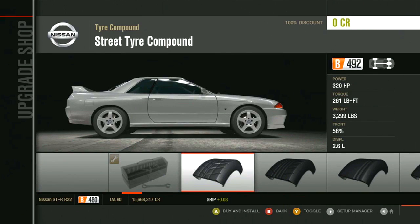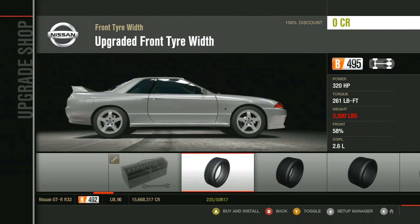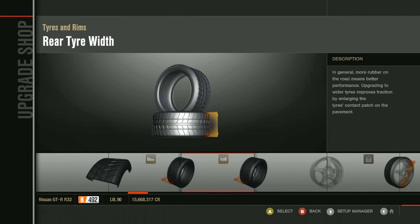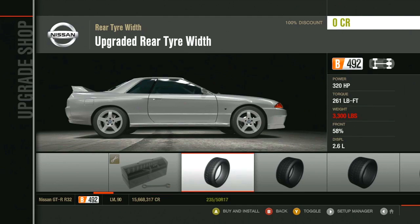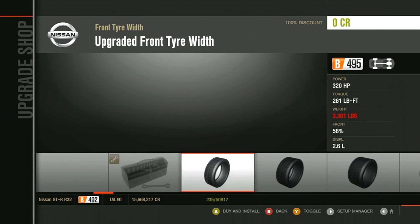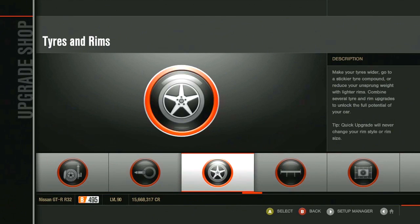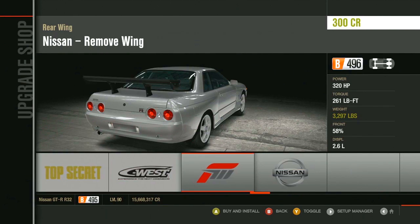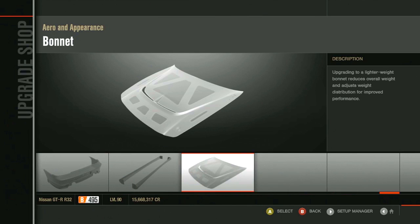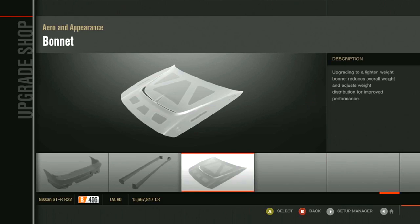I can only have street tires so I guess I've got to have them. Let's put the rear on first — 235, 245. Should we go 235s on the front and rear? Okay. Rims — I'm gonna leave the rims standard. It's all-wheel drive so I don't really think I'll need downforce too much, might be wrong but let's put that on.